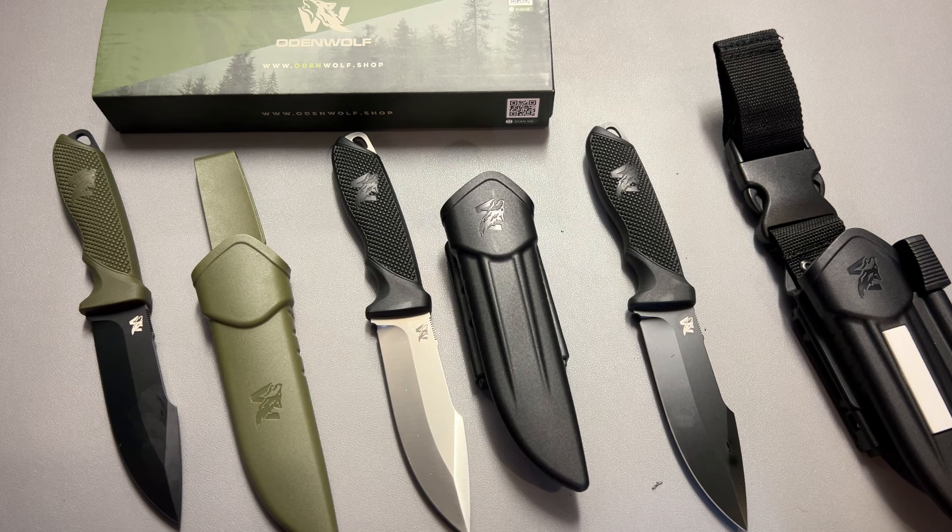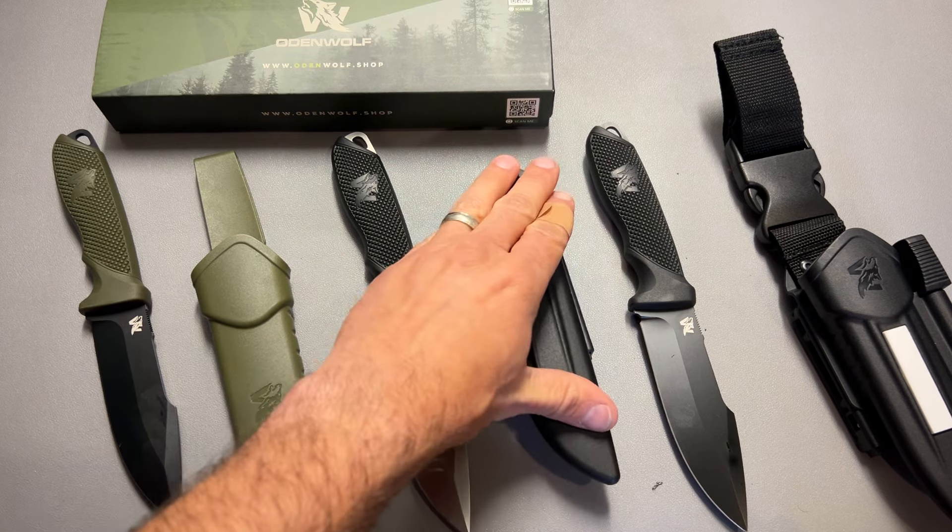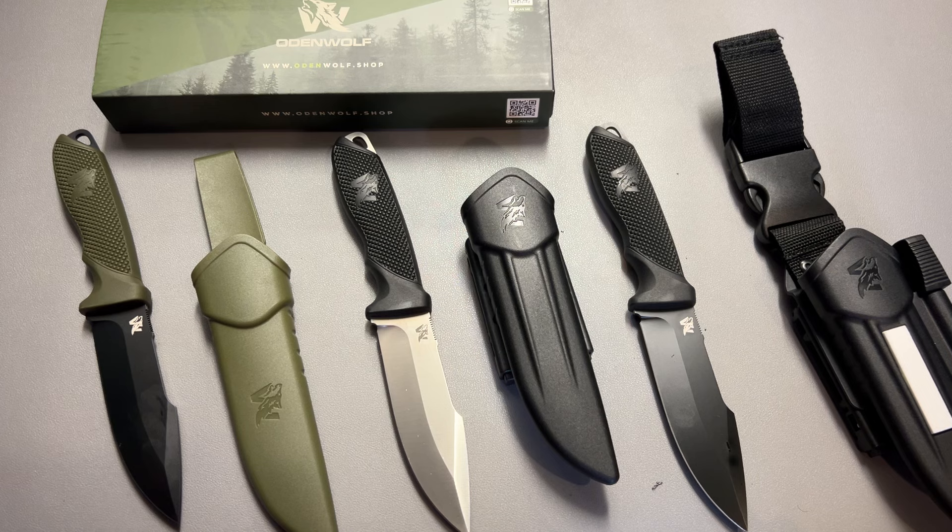All of the information and linking will be in the description below. Let me know if you've used Odenwolf — they popped up on me on Amazon a while back. I purchased those first ones myself and really fell in love with them, and I fell in love with these as well. The linking in the description is an affiliate link and if you utilize it, it helps out the channel at no extra cost to you. Thanks to Odenwolf for sending them out. Have a good one.